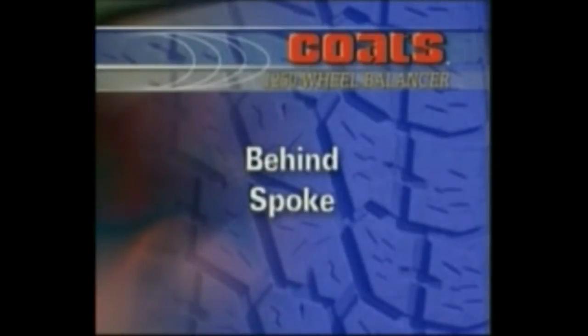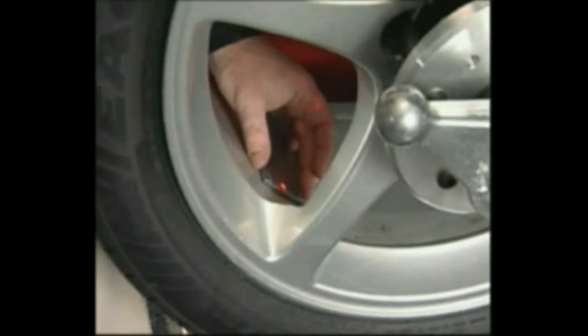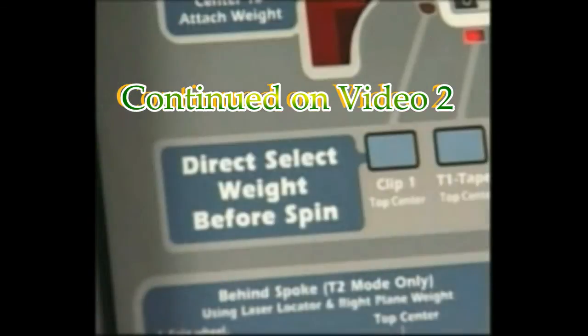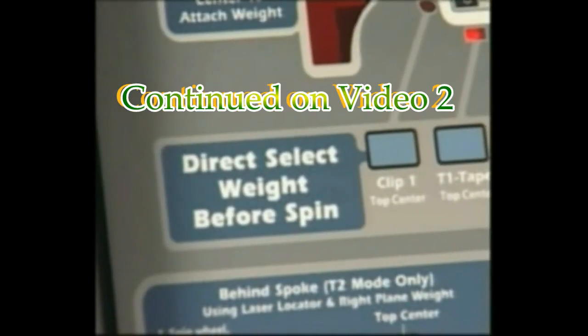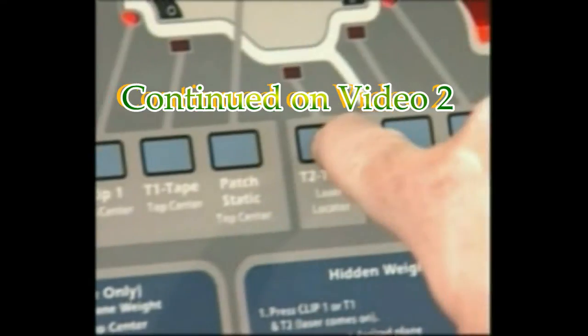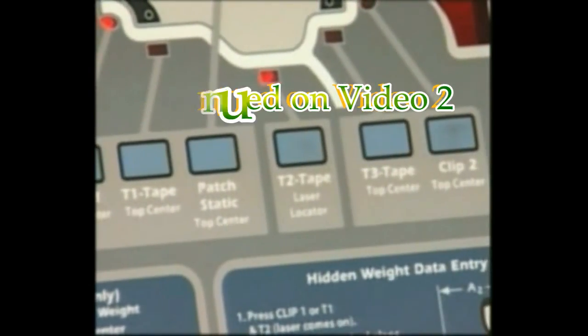Behind Spoke — T2 Tape mode only. This mode is used to balance with two adhesive weights located behind the spokes in the outer correction plane. Direct select weight position Clip 1 or T1, then select T2 Tape laser locator to activate the laser-guided operation feature.